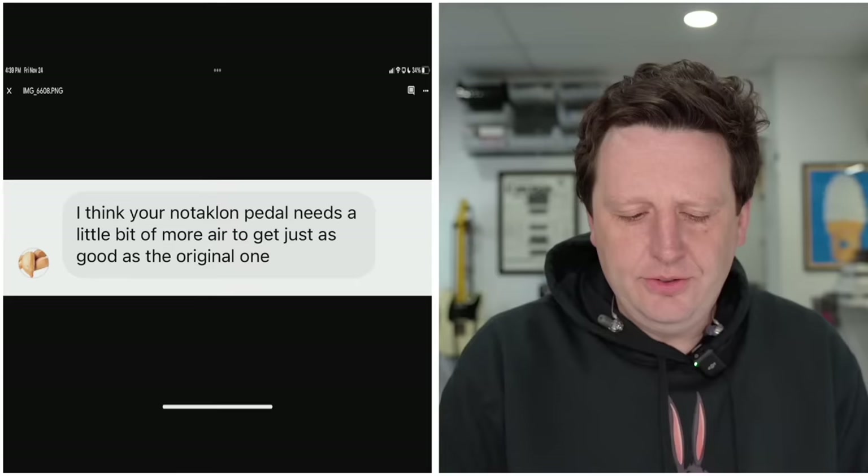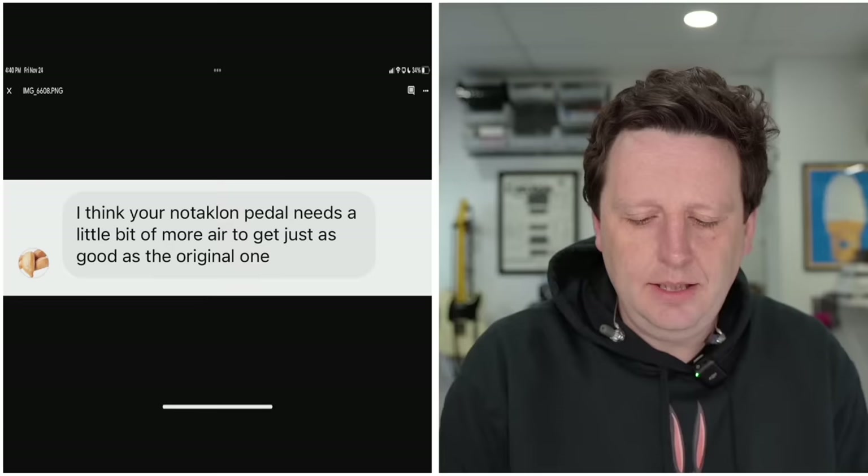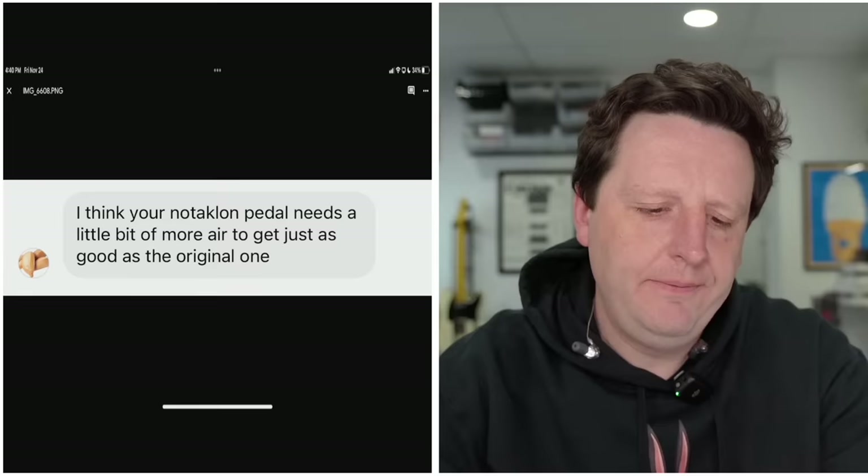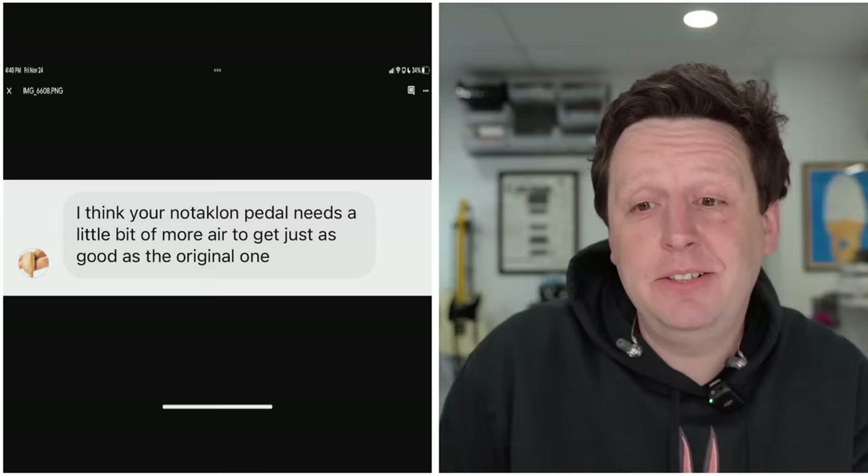This was off an Instagram message: 'I think your Nauticlon pedal needs a little bit more air to get just as good as the original one.' What is air? What do we mean by air? I don't know. Next.